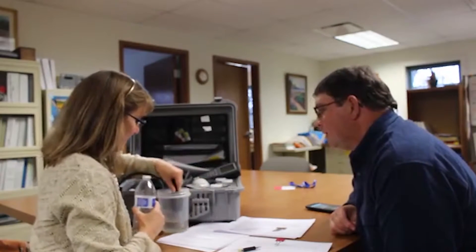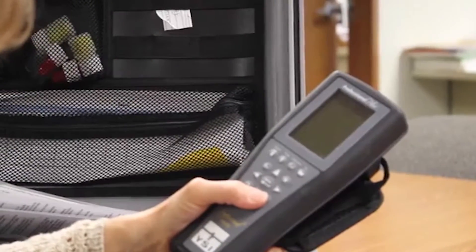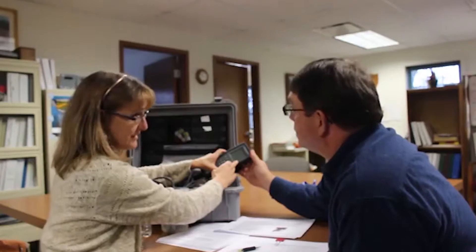The nitrates are what we're more concerned with. And this is just a snapshot in time — this will only test what you have going on your field the day you took this sample. It only takes about 30 seconds. You'll notice up here this reading is for your ammonium, and the bottom reading is nitrates.